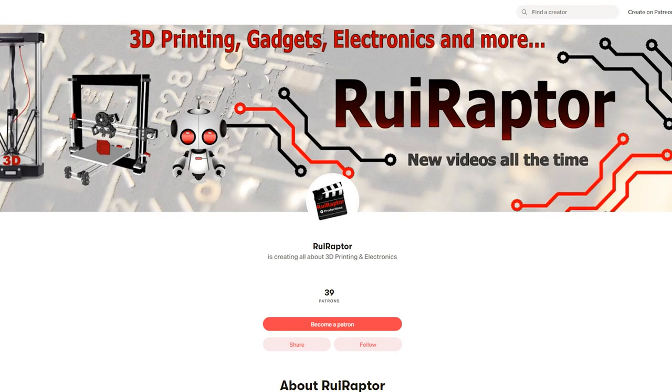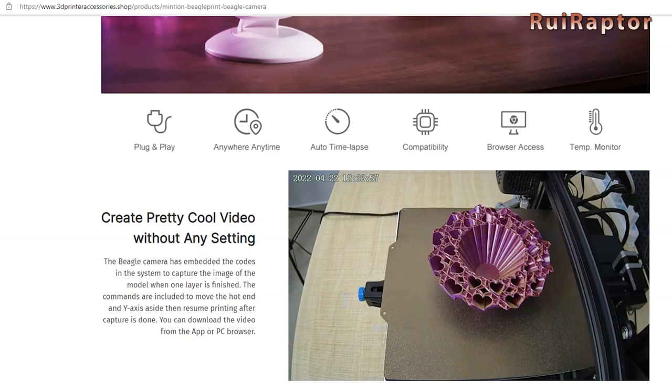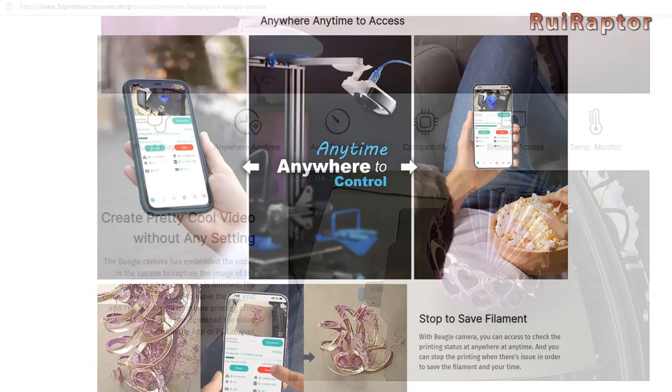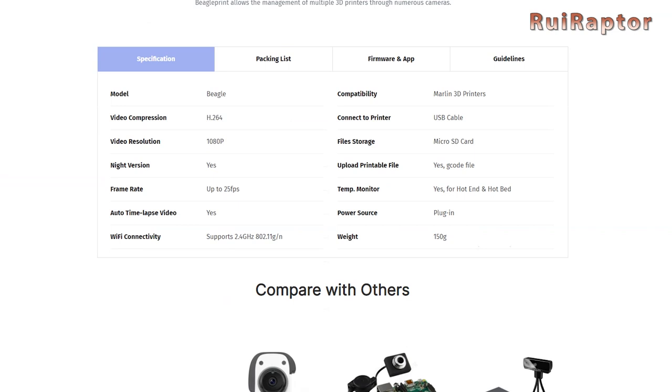Today we have the Beagle camera from Minium. This camera was designed to capture time-lapse videos from a 3D printer, control the printer remotely, and on top of that to be plug and play. This means we can load the G-code sliced with our slicer software and the camera will automatically detect each layer change and take a picture at that time.